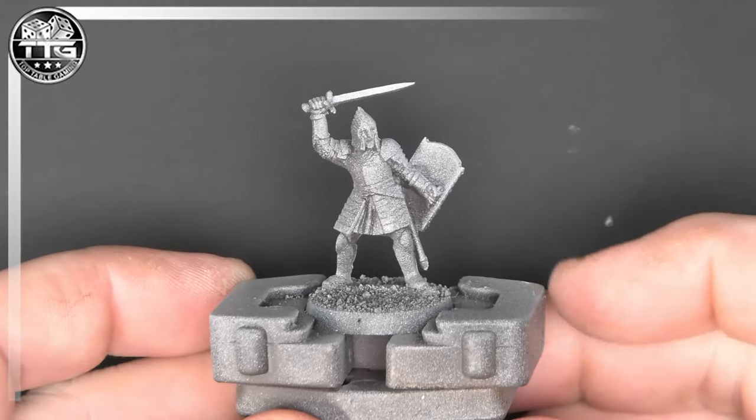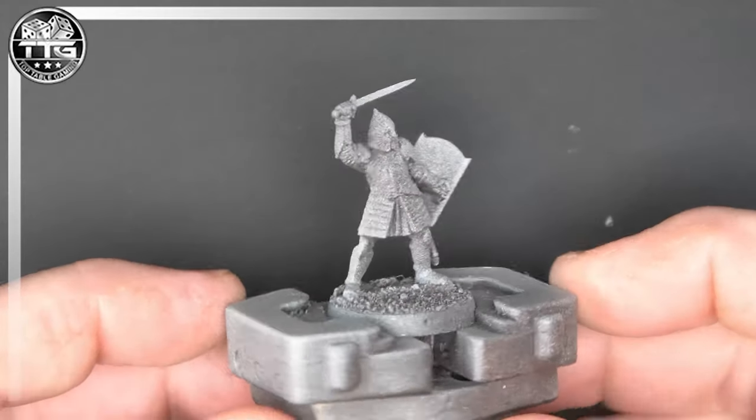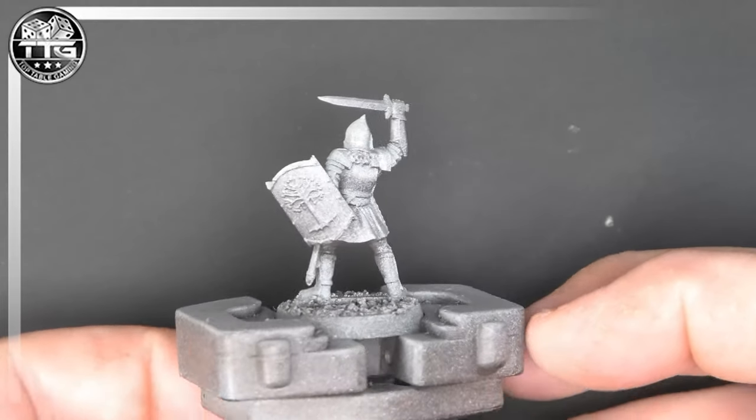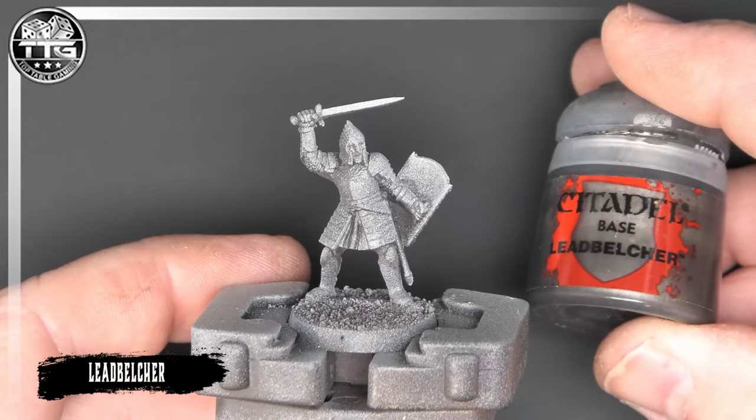Welcome back guys to another painting tutorial. In this video I'm going to be painting up a lowly warrior of Minas Tirith, one of the stalwarts of the Gondor army and a model that you do need a lot of.